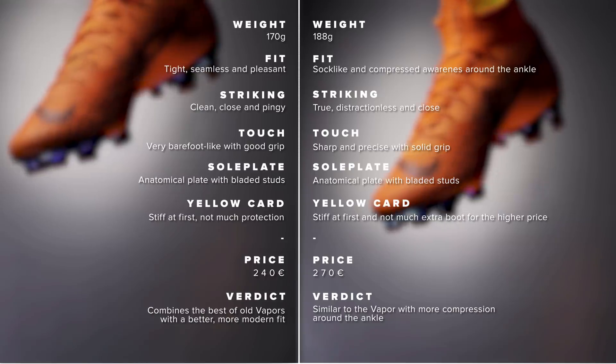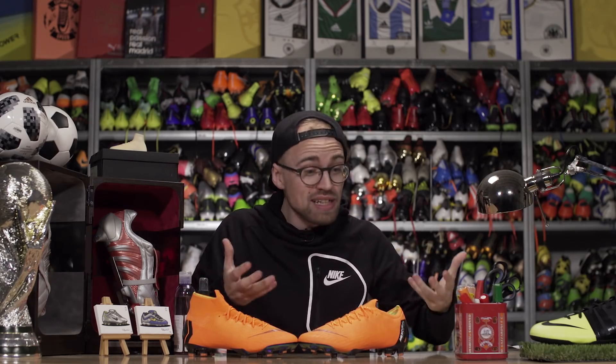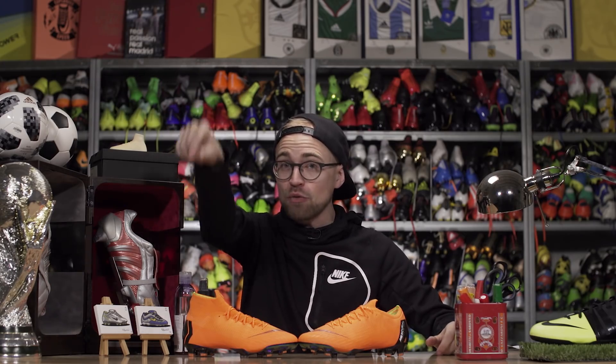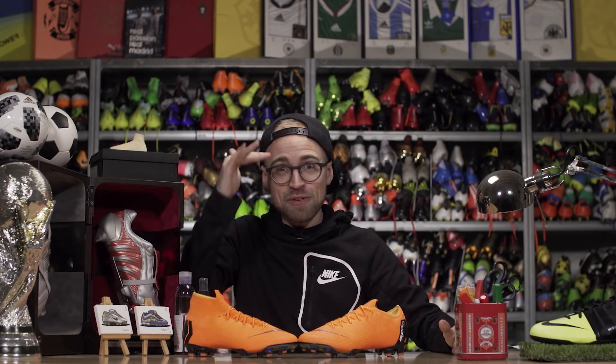Which of the two boots would you choose? Let me know down below, and don't forget to subscribe to see more cool Mercurial content in the near future. Also, if you want to keep watching, go check out our Vapor 12 review by clicking right down here — it's a pretty sick video. Enjoy it, and with that said, I'm signing off. Cheerio.